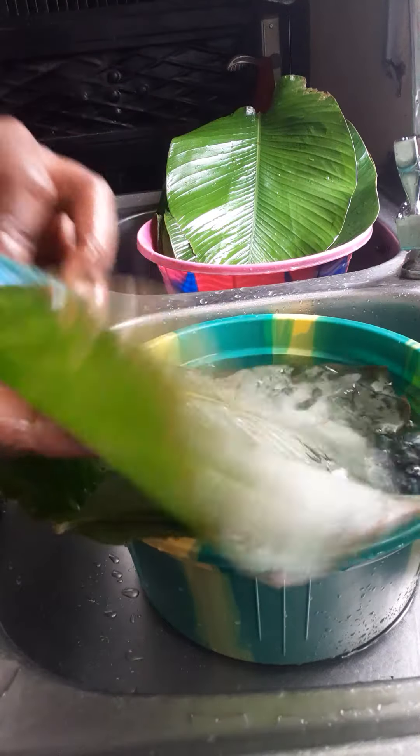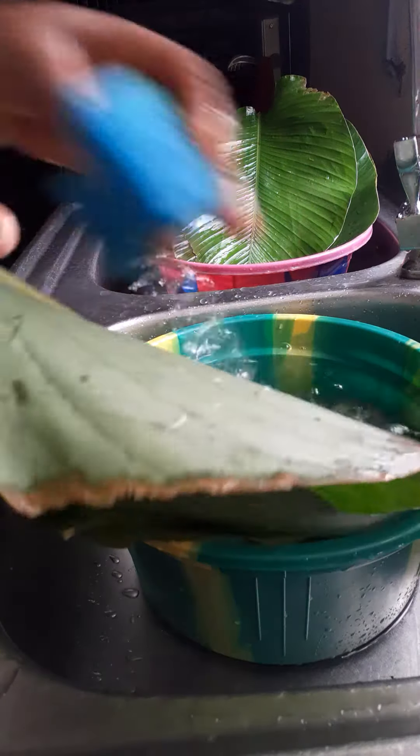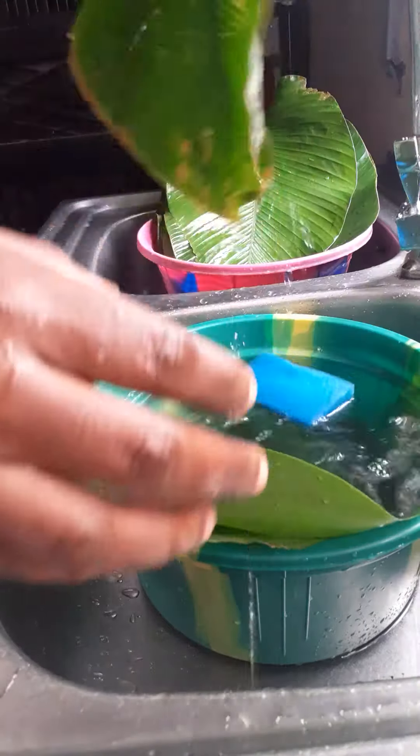After washing and scrubbing, you will notice a lot of dirt at the bottom of your water. The water will even change color.